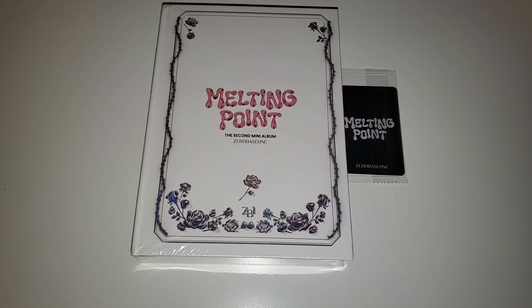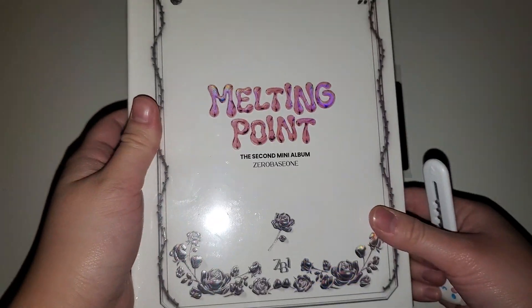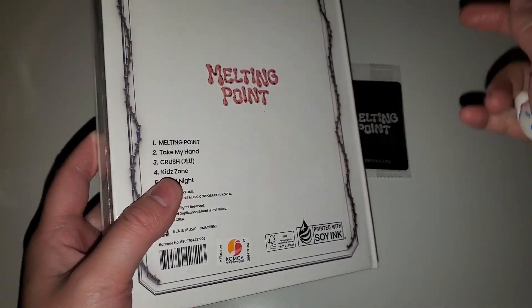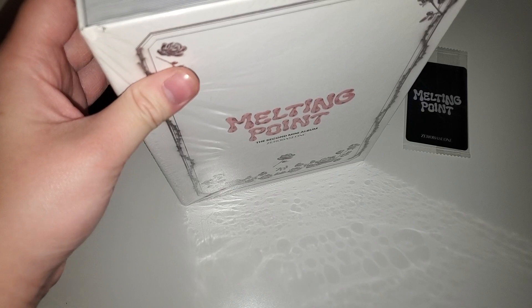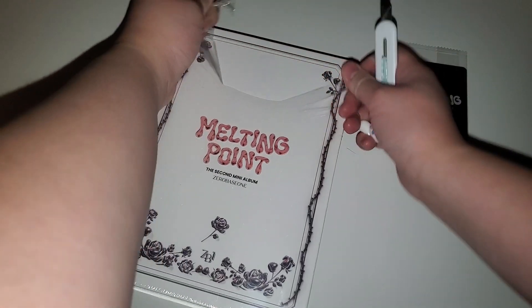I am unboxing Melting Point by ZeroBaseOne, their second mini album. I'll put the version in the title. It's a big box - it's going to take up a lot of space, but that's fine.